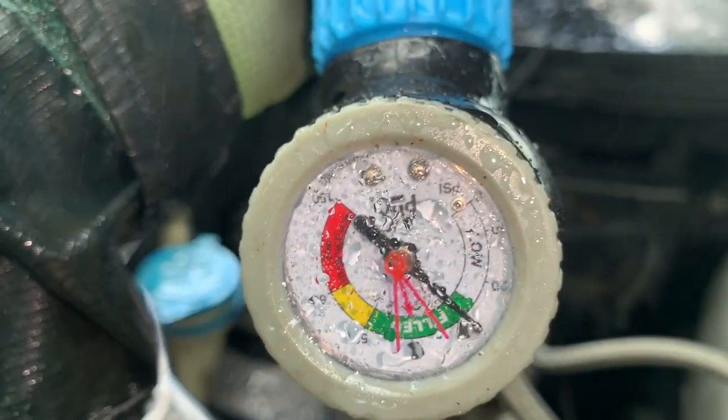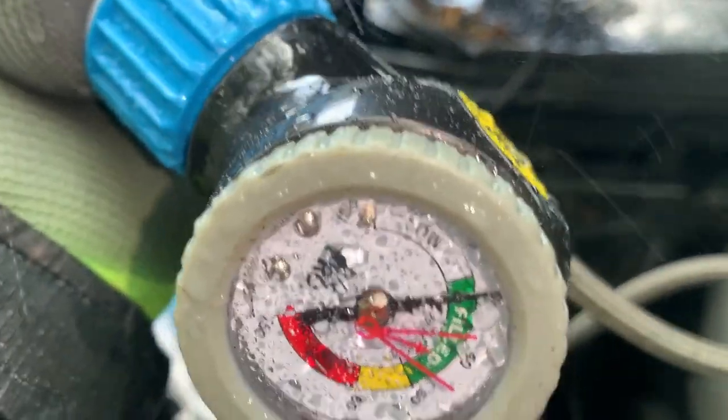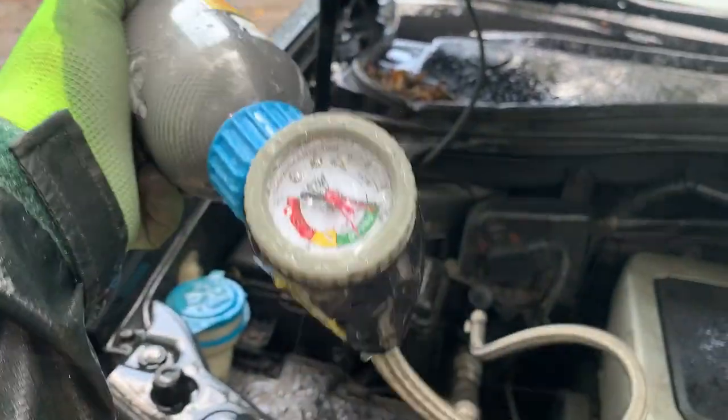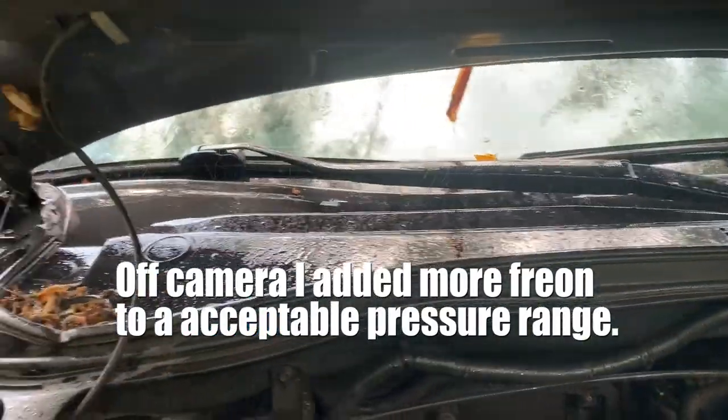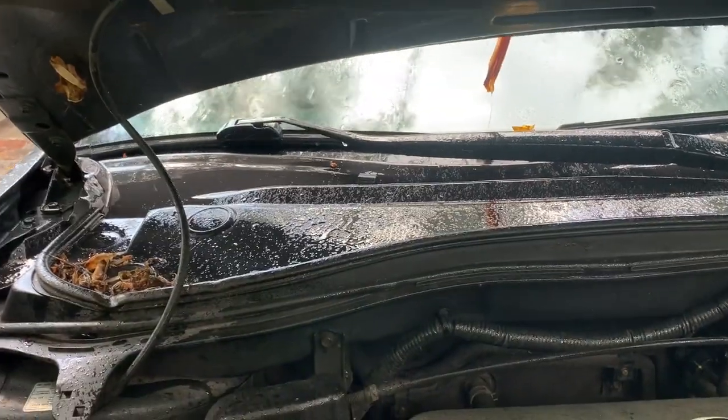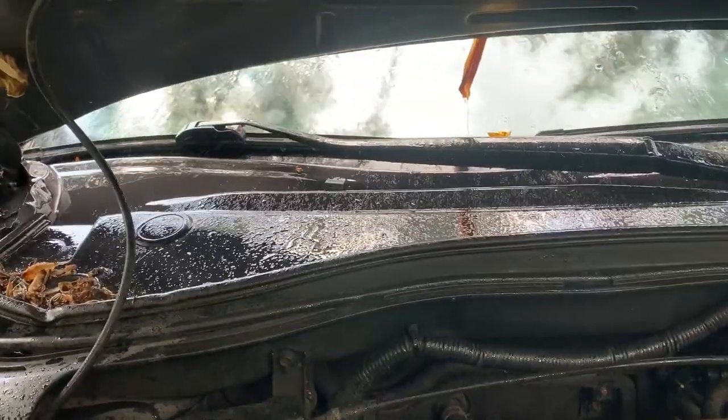I'm at 30 or near 30 — you can barely see it because of the water. It's raining, but I'm fine with this level.